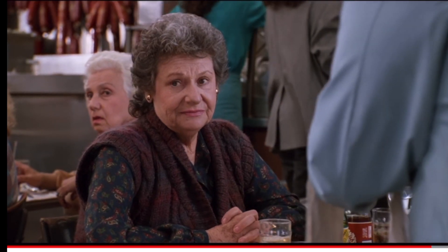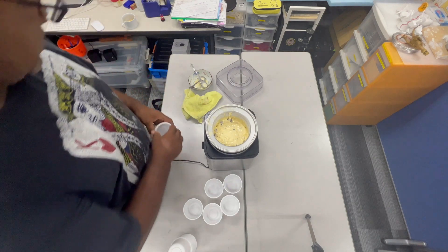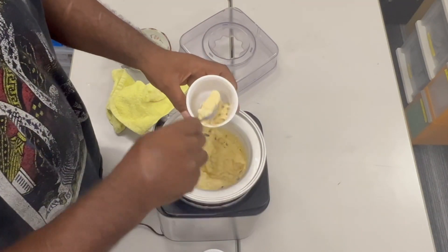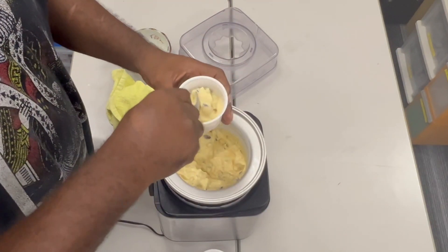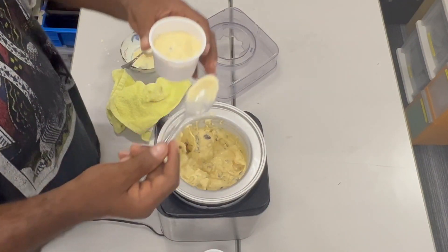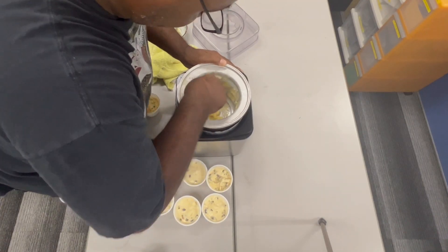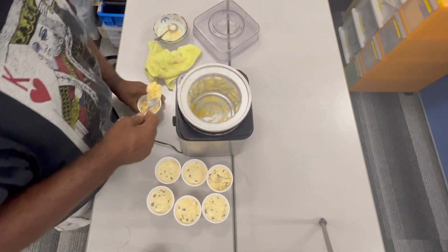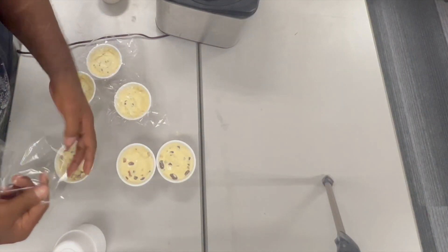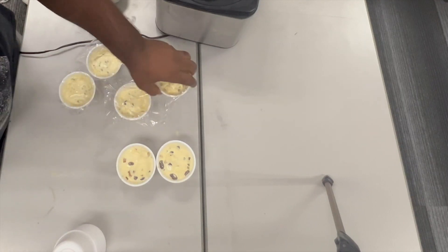I'll have what she's having! Now, once I put it in these dishes, I cover it with plastic so that air won't get in and it doesn't get freezer burn. Let's get started. I don't want to fill it all the way to the top, so I fill it almost to the top. I got almost seven. This is how I wrap them — I put them in saran wrap and then push the air out of it, and leave it like that and put it in the freezer.